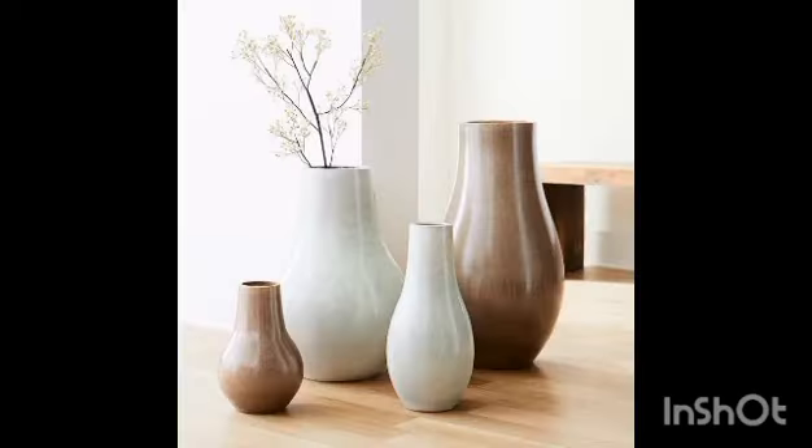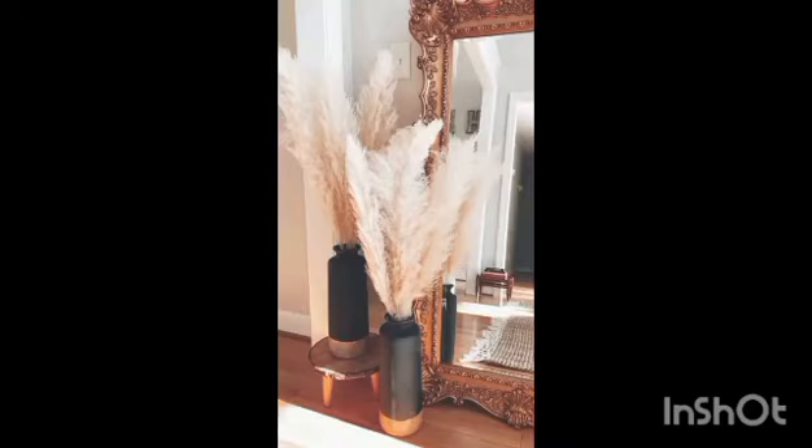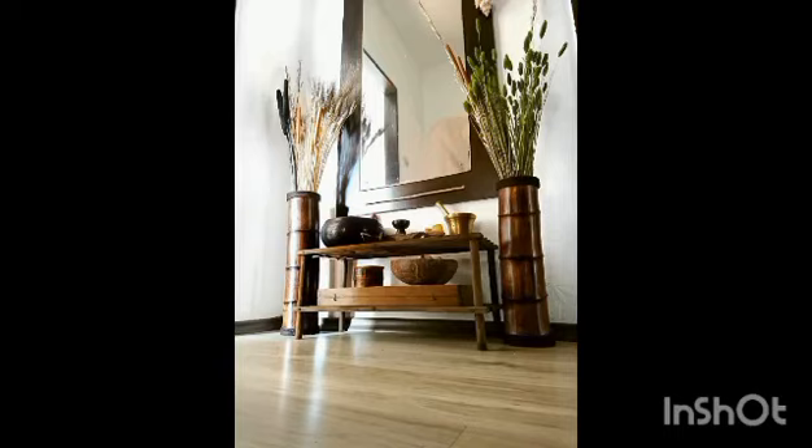Here are some floor vase ideas. Floor vases are an exceptionally flexible decoration for any room in the home. Unbound by tables or surfaces, they can be placed in any spot that could use an added touch of personality.